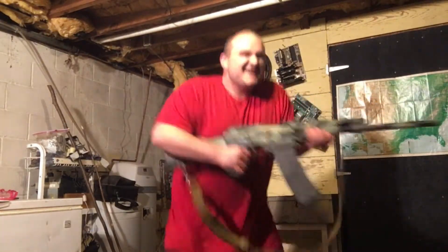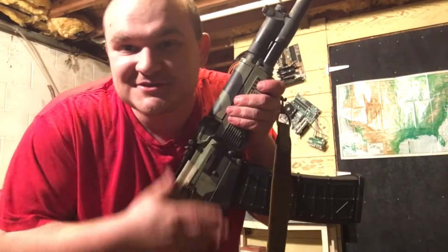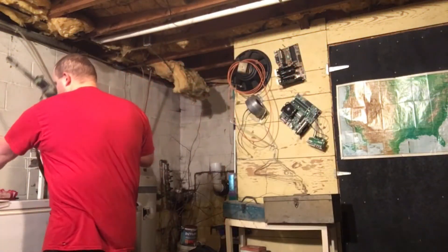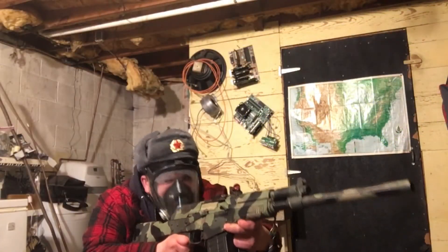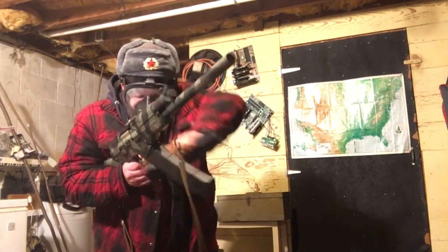Yes, yes, yes! I've wanted my Kalashnikov 12-gauge to do this for so long. It's so easy to take the magazine out now — wow, and we dropped a slug out of this one. Hey Jeff, the mag is empty!